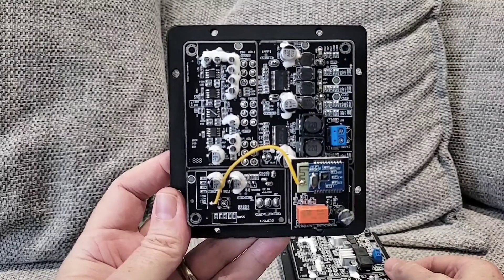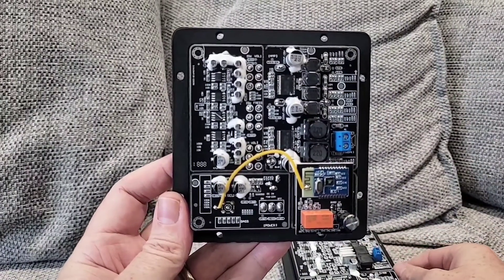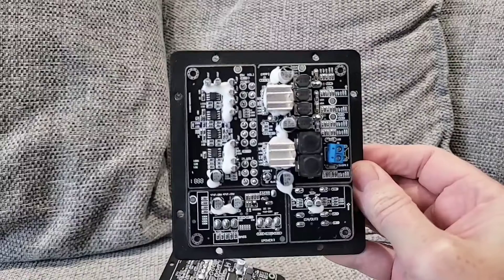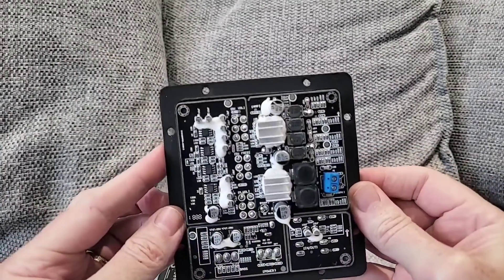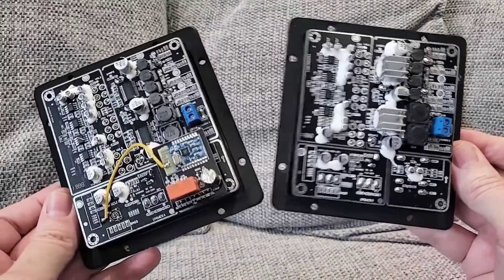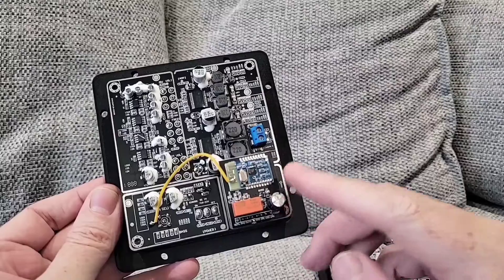Featuring a choice of either the TPA3118 chipset, which provides 60 watts to the woofer and 30 watts times 2 to the left and right channel speakers, or the more powerful TPA3116 chipset, which is 100 watts to the woofer and 50 watts times 2 to the left and right channels. These mini plate amplifiers, with a cutout of just 105 by 95mm, also come with the option of Bluetooth 5 built-in.